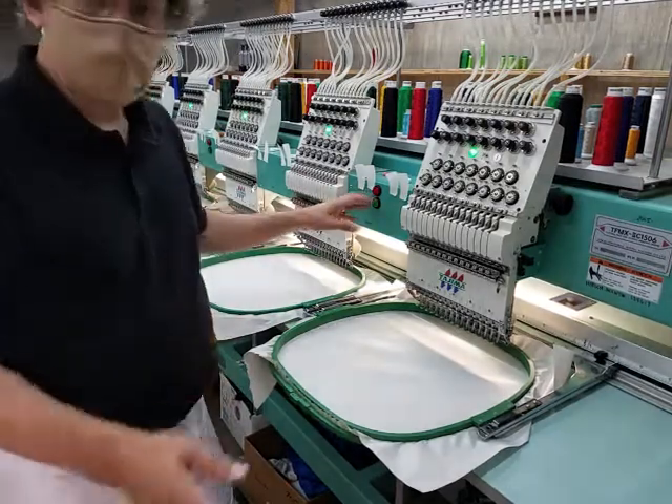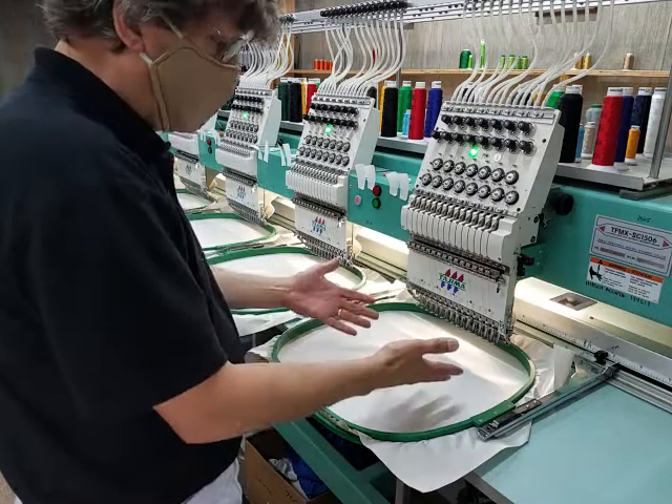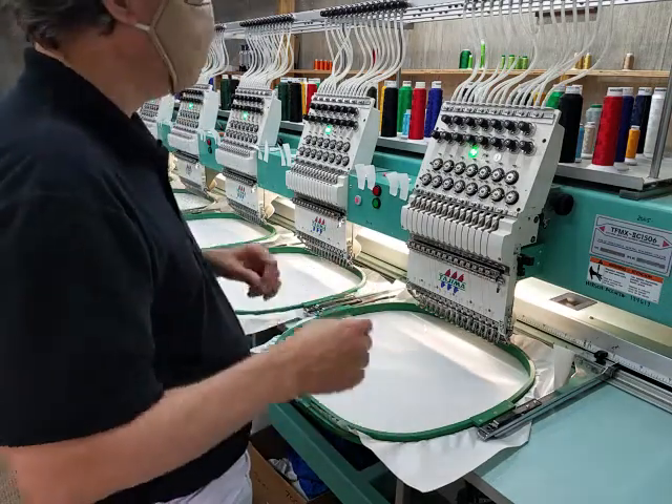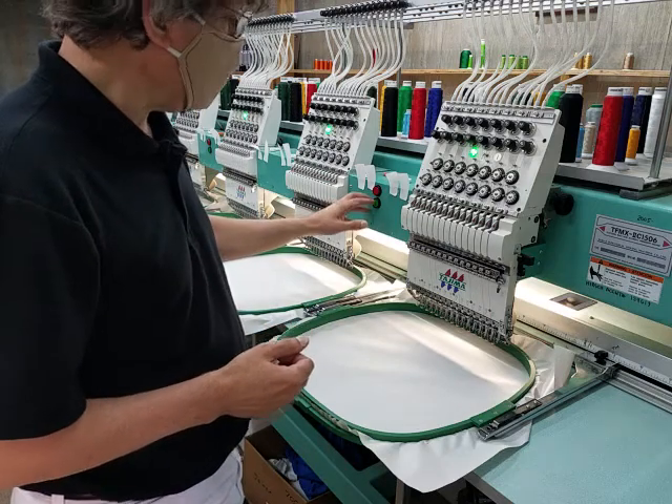This uses the same kind of process as the first part — we're going to put a guide stitch down, lay our pieces down, tack them in place, and then finish it up. All right, so here's the guide stitch.